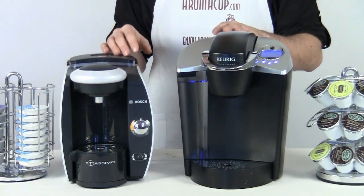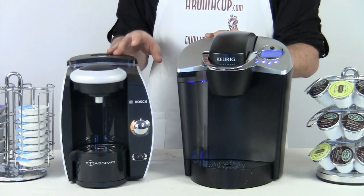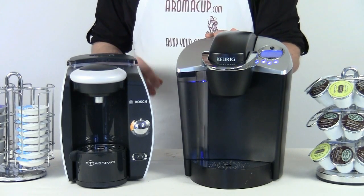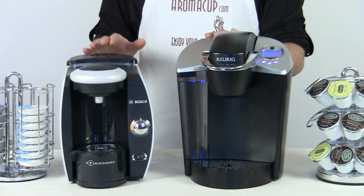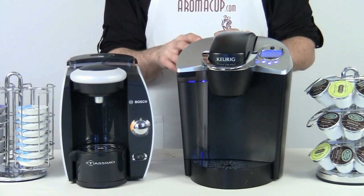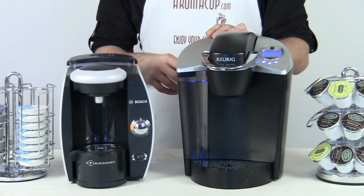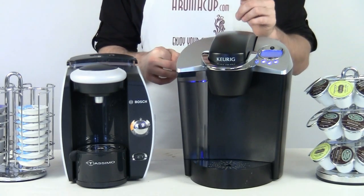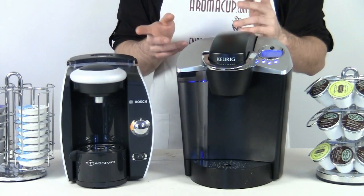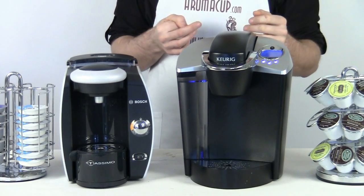Each one has its own water tank mounted to the machine. In the case of the Tassimo T45, there's a 61-ounce tank which also has an optional water filter in it, so you can use pretty much any water and it'll get filtered before it goes into the machine for brewing. In the case of the B60, it has a 48-ounce water tank; however, there is not a water filter in this tank, but you can add one if you wish. It really just depends on your own personal preference — you can always just use filtered water at home in either of these machines and skip the filter altogether.